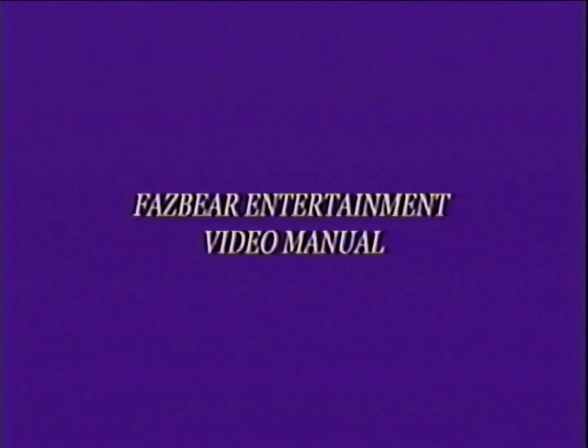Welcome to the Fezbo Entertainment maintenance video manual. This tape will cover the instructions on how to clean out their state of the art animatronic characters. Each animatronic has the same cleaning procedure.